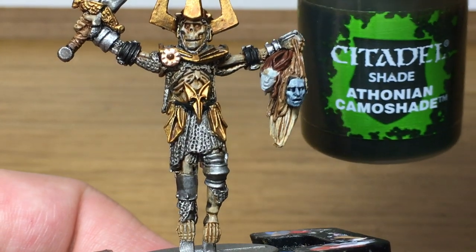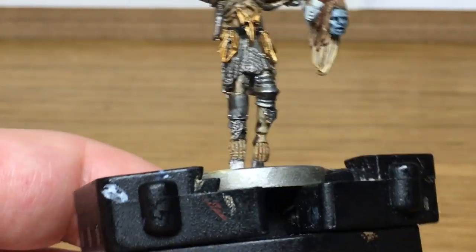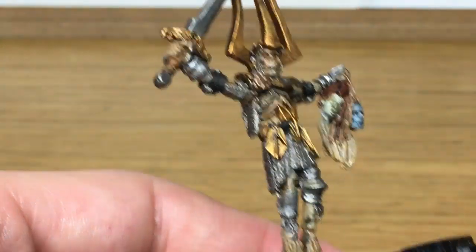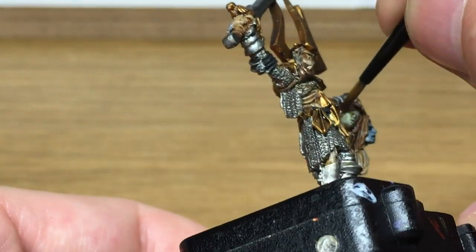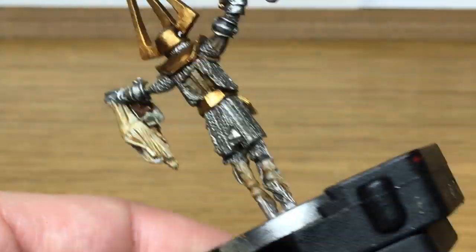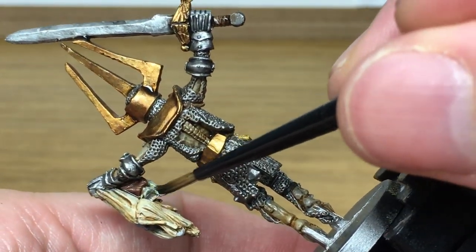Next up, we're going to use a little bit of Athenian Camo shade by Citadel. I'm just going to use this on the remaining corpse head, just to give that a bit more colour.